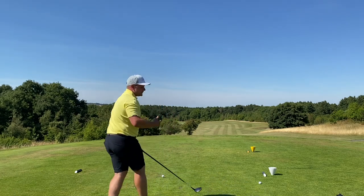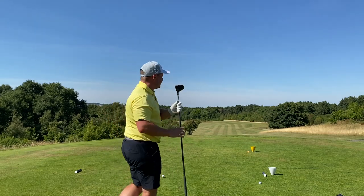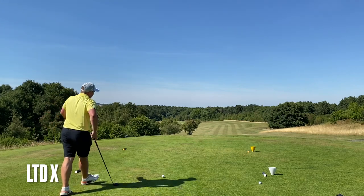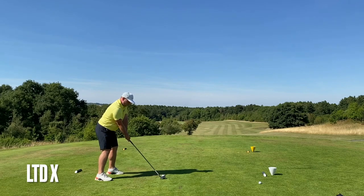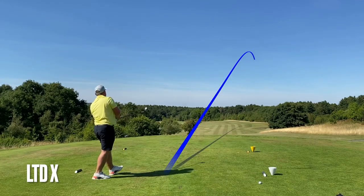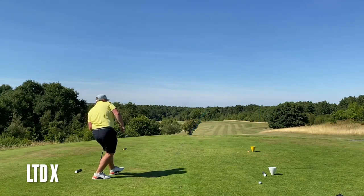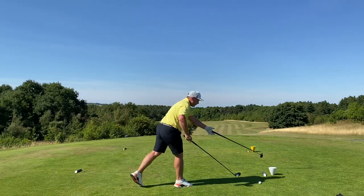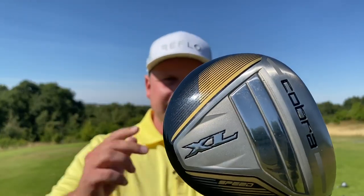When testing clubs like this I'm always thinking about the look, the feel, the sound - not just performance for the money. Let's try and get one down that fairway. Struck that really well - it's just a bit fadey. Is it going to carry that bunker? Yeah, just carried it. Right, now we'll go Cobra Costco - this was literally on the aisle next to the ketchup, toothpaste and loo roll.